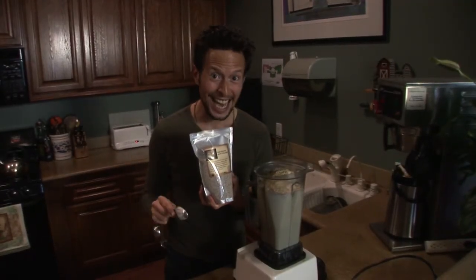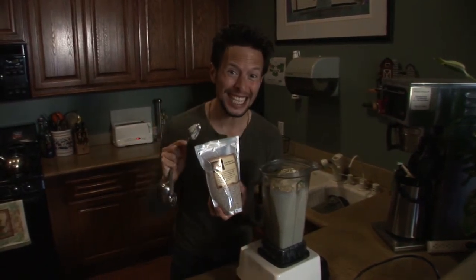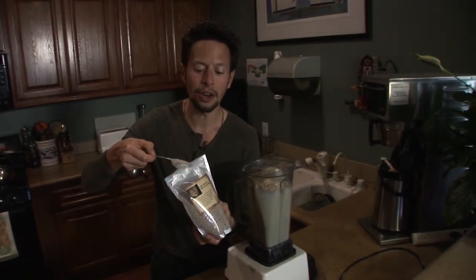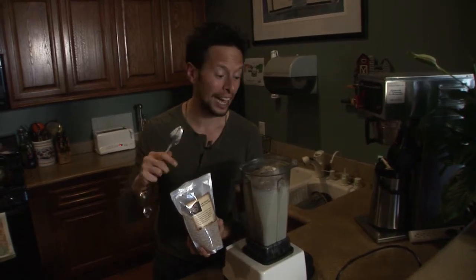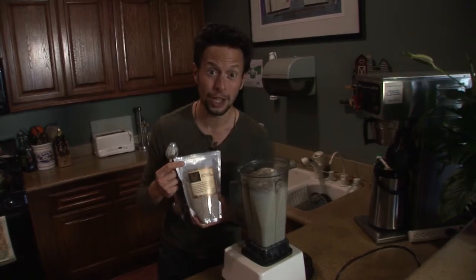Now for even more protein, more fiber, and more energy in your shake, we're gonna be adding two tablespoons of our organic chia seeds. Chia is amazing because back in ancient South American cultures like the Aztecs, they would actually take a little bit of these, tuck them in their cheek, and go off to battle or go run, and it would give them sustained energy throughout the entire day. So you can probably expect similar effects when adding two tablespoons to your protein shake.